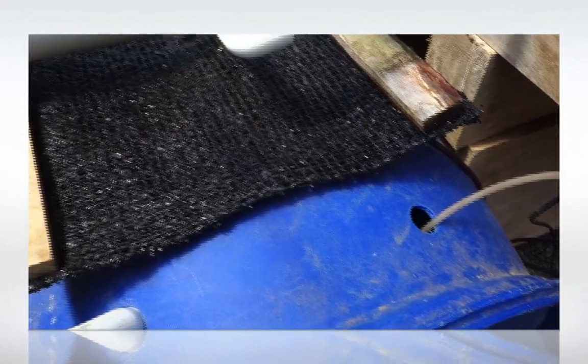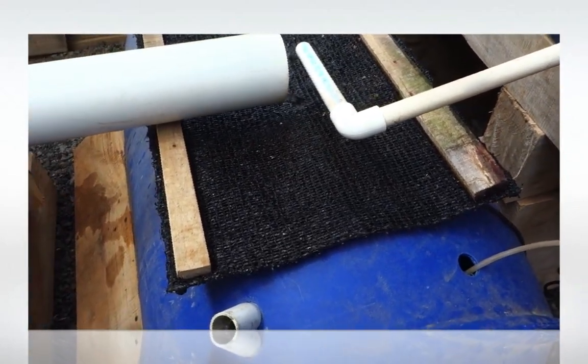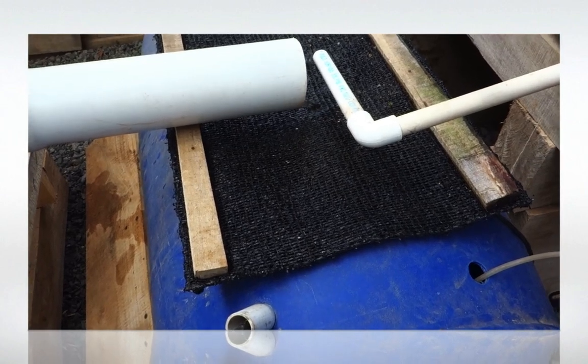Right now we have three tilapia fish in this tank — fairly good size, I would say mid-size — which are feeding the system.